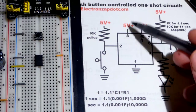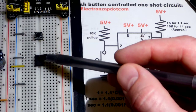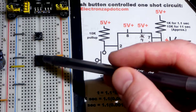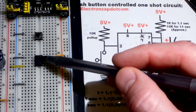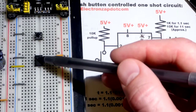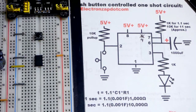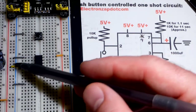VCC is pin 8. Another important thing the 555 does is set one-third and two-thirds of the power supply voltage using internal voltage dividers. One-third is about 1.33 volts and two-thirds is about 3.33 volts. We're only going to deal with the two-thirds threshold in this video.